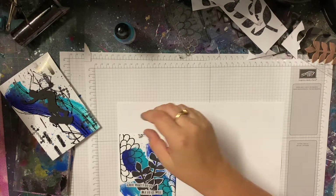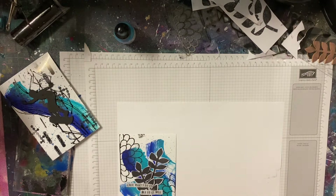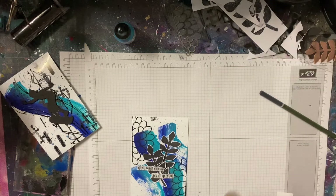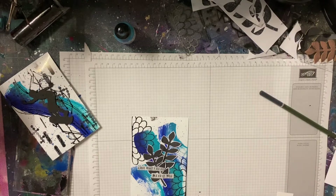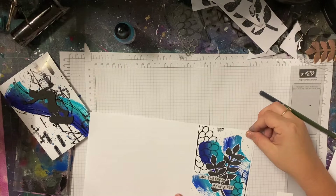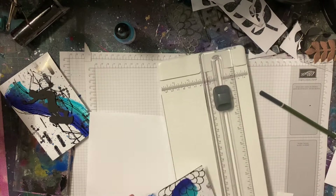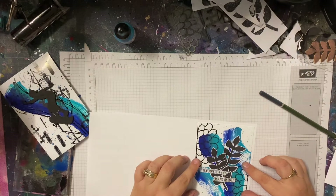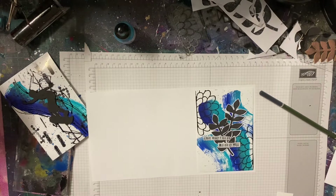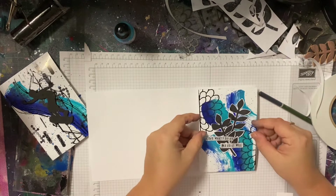Now I'm going to add my card fronts to a base. This is not the way you do it — don't copy me, I'm lazy. I create my piece first and then just put it on some card stock and cut around it. Ideally you should measure first and cut last. I put it on my card, measure around it, fold in half, and use a bone folder. You end up with messy cards — don't follow me! Basically I'm just attaching my card fronts to a card base using some adhesive to glue those down.